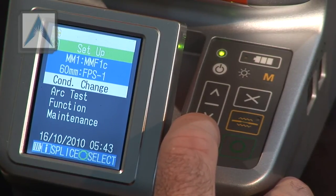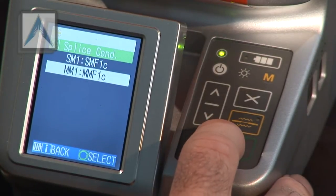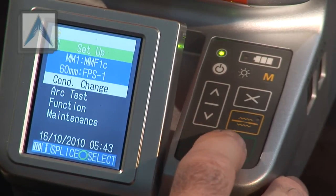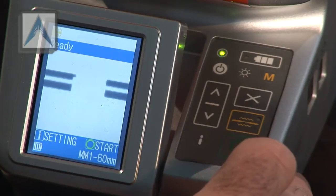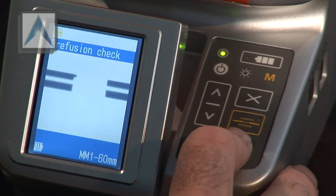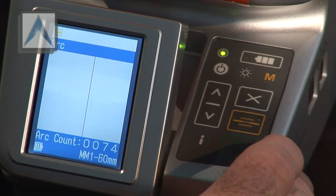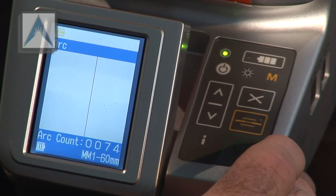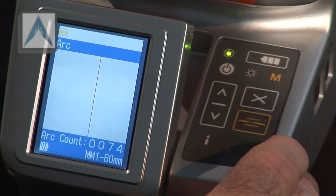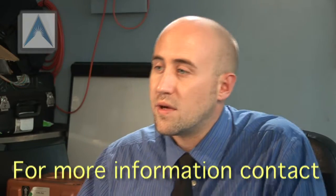It should say green button for start. Go ahead and hit start. It's just going to feed them in, do an arc check, make sure they're clean, and check if they're lined up. If it's good, then it'll just start splicing.